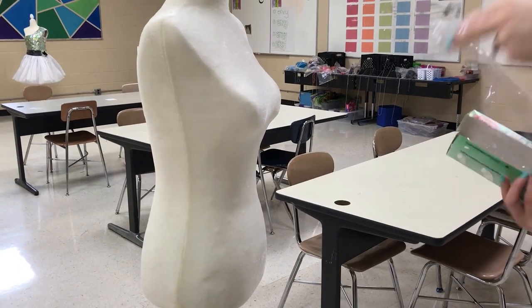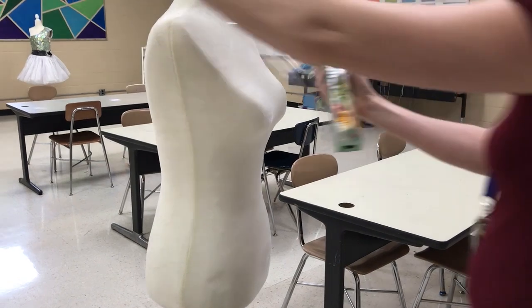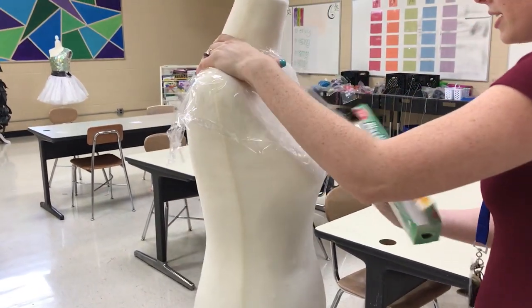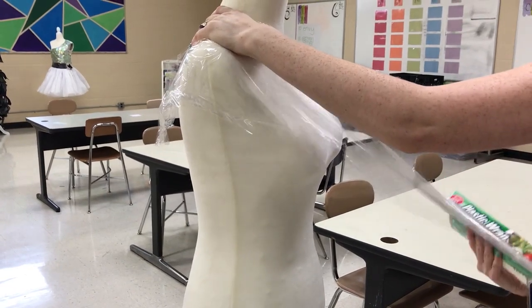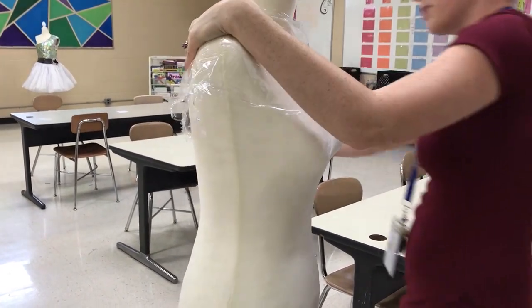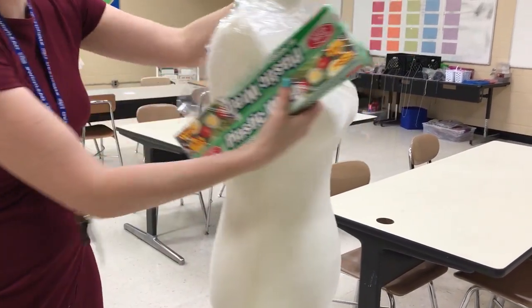For the first step to get your mannequin ready, you're going to have some saran wrap and you just need to cover the entire mannequin with saran wrap. Saran wrap will stick to itself, so if you pull out a nice long piece and wrap it around to the back, it will stick to itself and then you can just keep going.